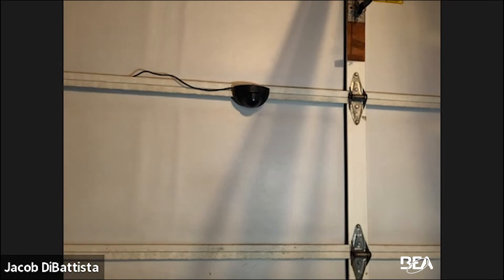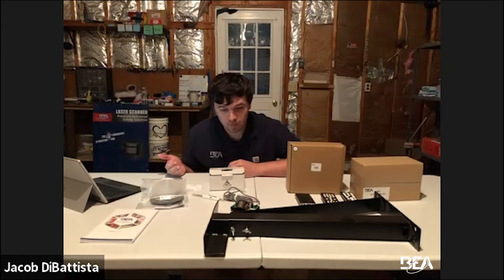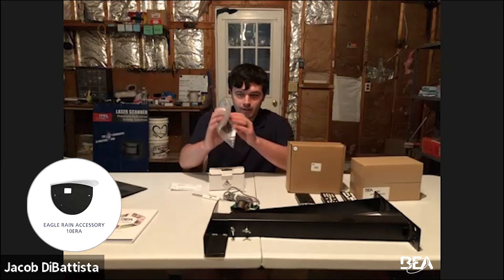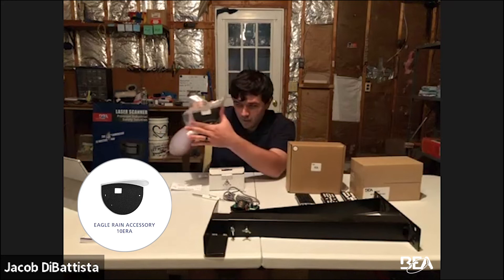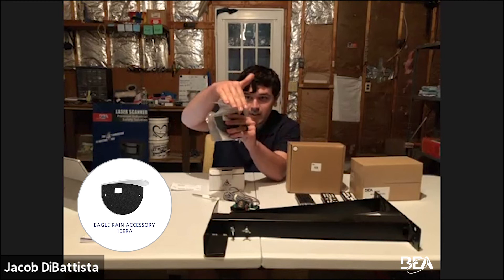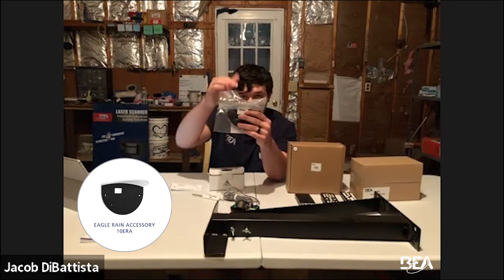That's programming the Eagle. If you're having trouble with any programming section, definitely let us know — you can call the tech support line and we'll help. Now let's go over the accessories. First is the 10ERA — an Eagle bracket where you mount the Eagle onto a plate and the rain doesn't waterfall in front of the sensor. It's a bit curved at the top so water goes off to the sides and doesn't get inside.